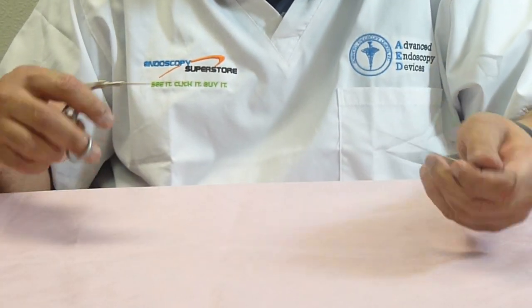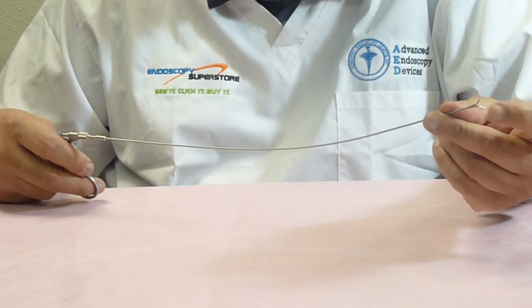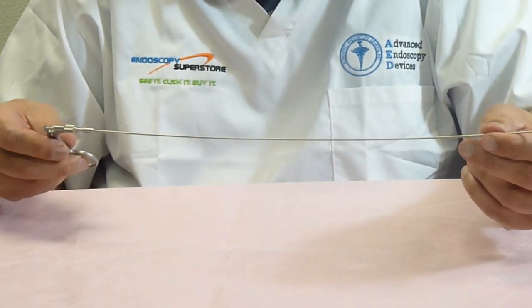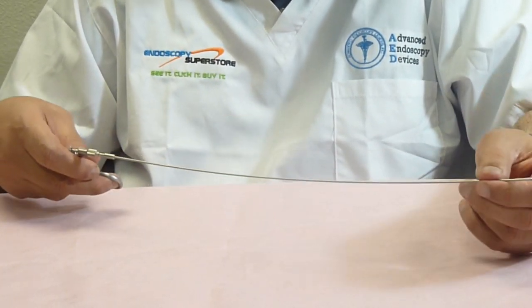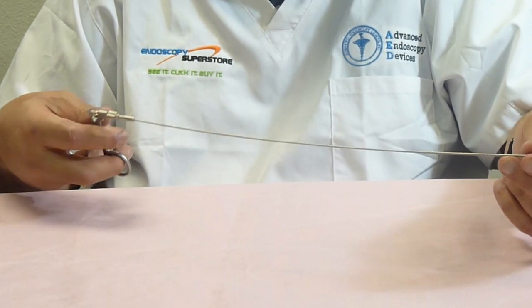We have many types of flexible forceps available. Flexible means that you can flex them in any different way you want. We have graspers, biopsies, scissors, and tenaculums. We have them in 9 French, 7 French, 5 French, and 3 French — so we have every single diameter you want. We have them in standard lengths, and we can make them in any custom length that you desire.